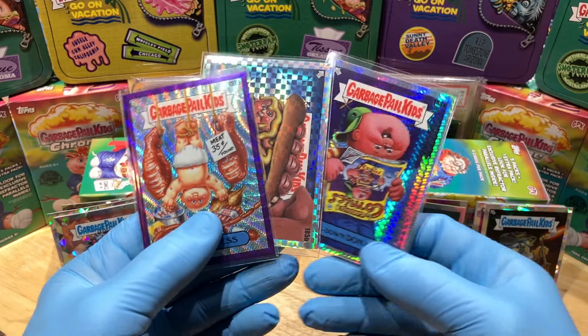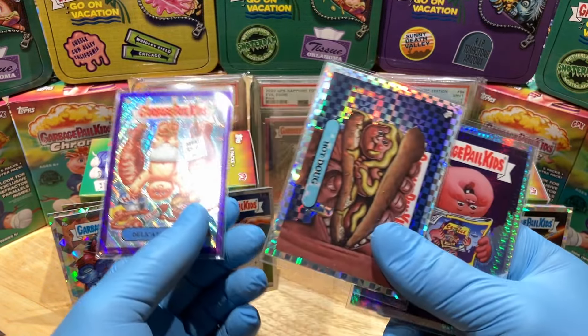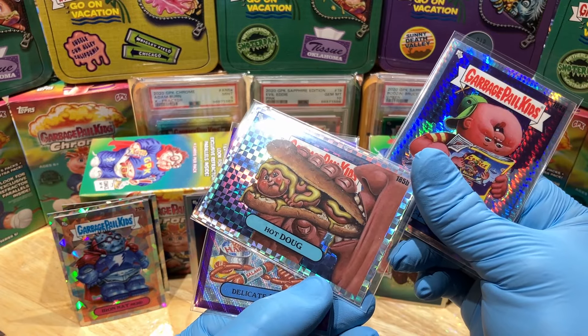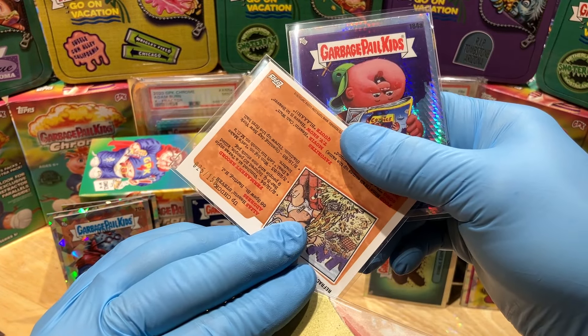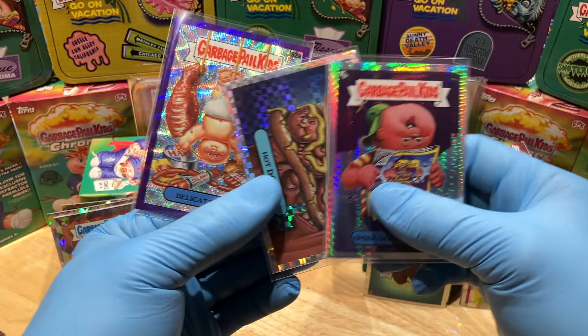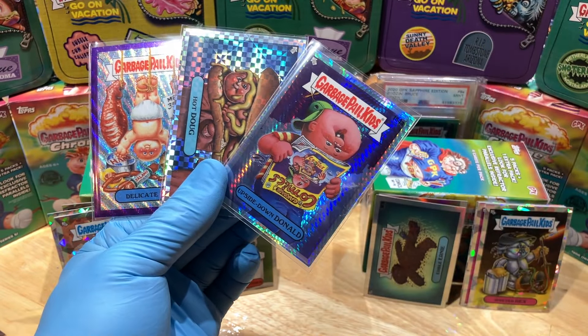Holy smokes, what an epic Blaster vs. Blaster — that was awesome. And I've got to check on this one, this could be an error card. We'll see. Stay tuned, guys. More Hobby Box Breaks coming up. Thanks for watching everyone, bye.